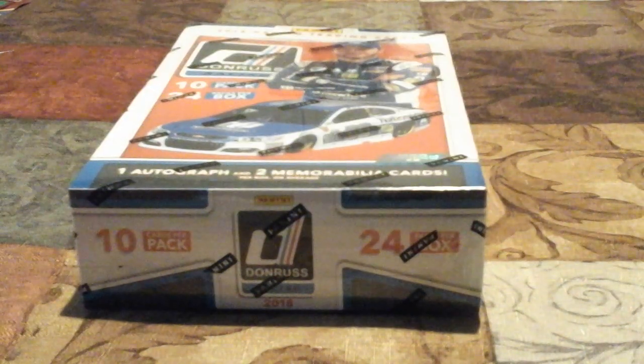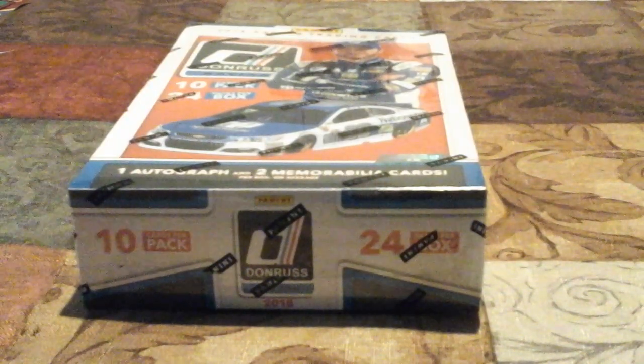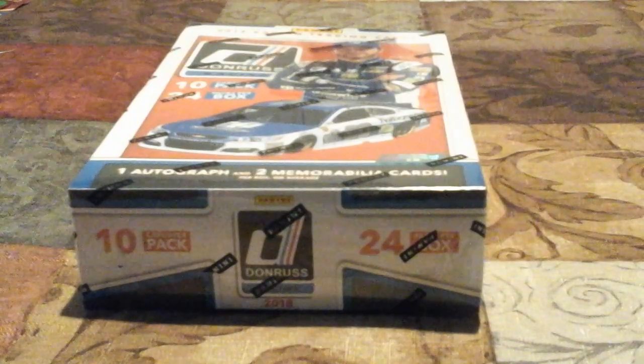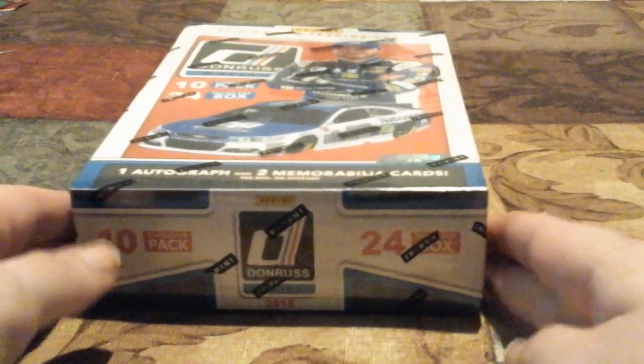Hello everyone, welcome back to another video here on JustinGarden48. Today is also Vlogmas Day Number 22. If you're new, make sure you hit that subscribe button. We're on the road to try to get to 100 plus subscribers for Christmas Day. We only got three days left to get to 100, so I would really appreciate if you all would go down there and hit that subscribe button.